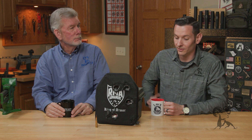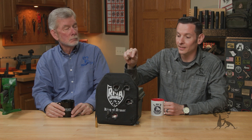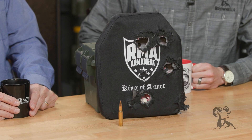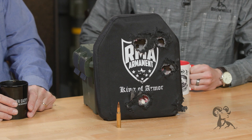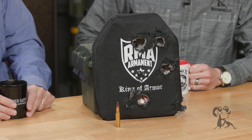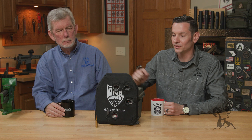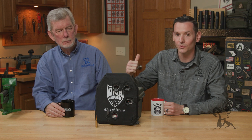Things have come quite a long way, as well as firearm design and armor design. This particular plate right here is an RMA Level 4 ceramic plate, and this one has been hit with M80 7.62x51 — .308. It's been hit quite a few times, more than a few times, almost a dozen. This one took 11 hits, and nothing came through the other side.